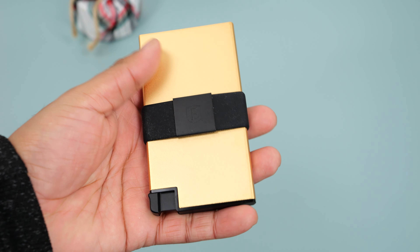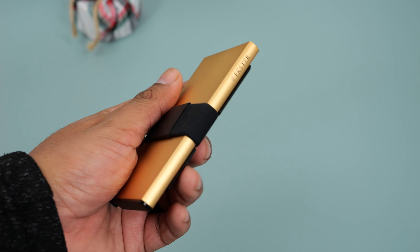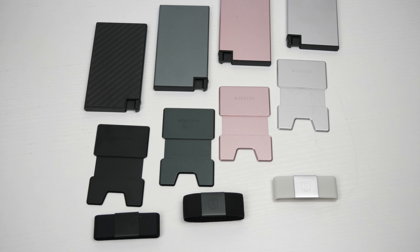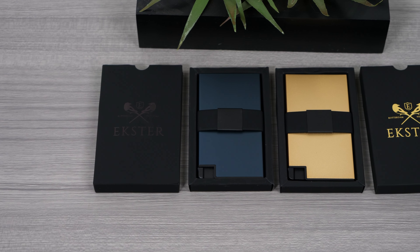This 18 karat gold wallet looks awesome but it won't be for everyone. This is more of a luxury wallet for those of you who see your wallet as a jewelry piece. Now if you want the functionality of this wallet for a more affordable price, you can check out their aluminum card holder line on their website, which comes in multiple colors.